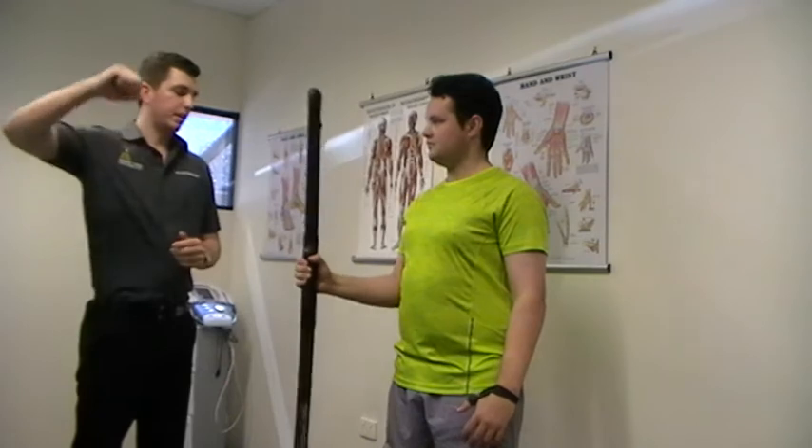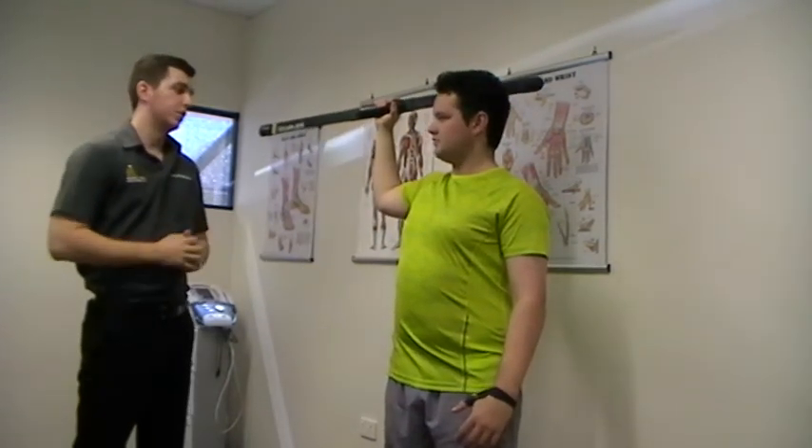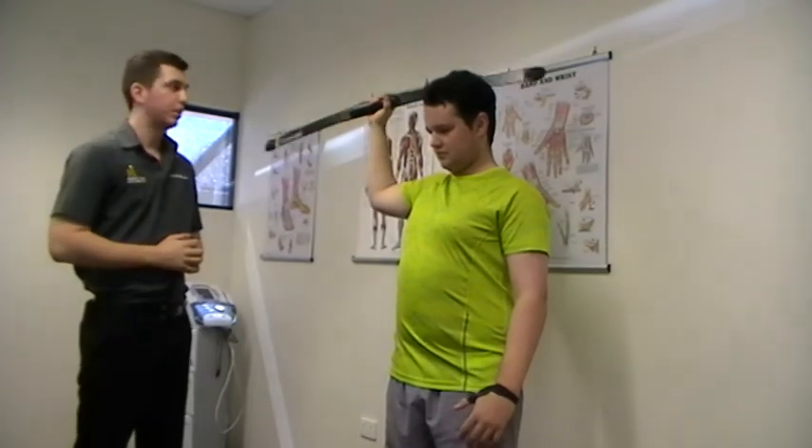Now Jordan, take it out to your side a little bit. We can increase the intensity of the exercise by doing this as well, and we can make it a lot harder for Jordan.